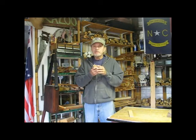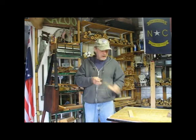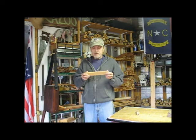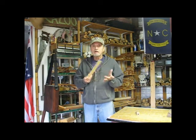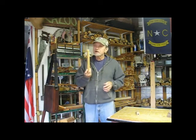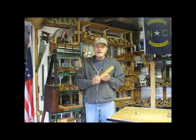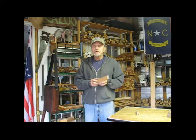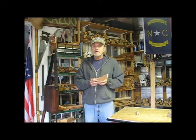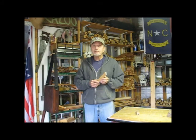Before I ship any kazoo from the workshop, I clean it with an alcohol wipe so it'll come to you clean. And now the Highland Cherry Finger Tapper in the roughed-in state. I think it's going to come out really, really pretty. Okay, that's it for this first video. I hope you enjoy your visit to the workshop for the next few days while I make your instruments and get them ready to go off to you.